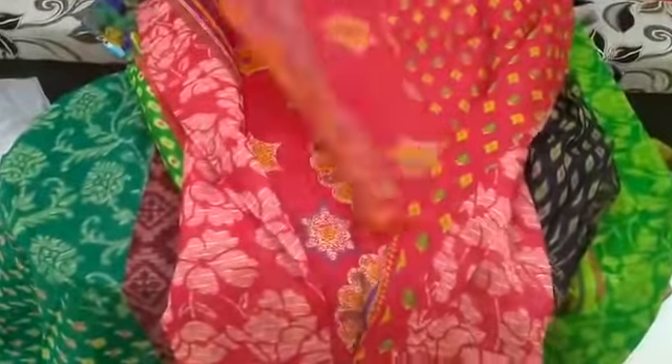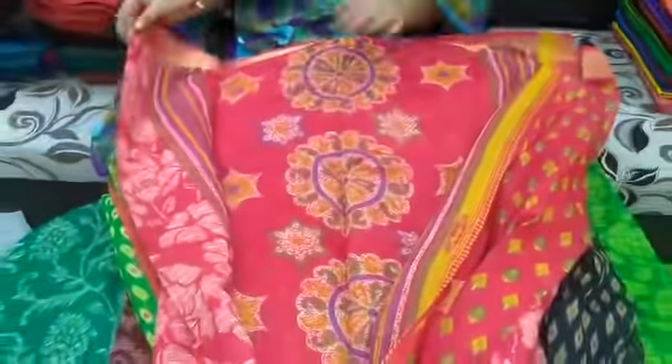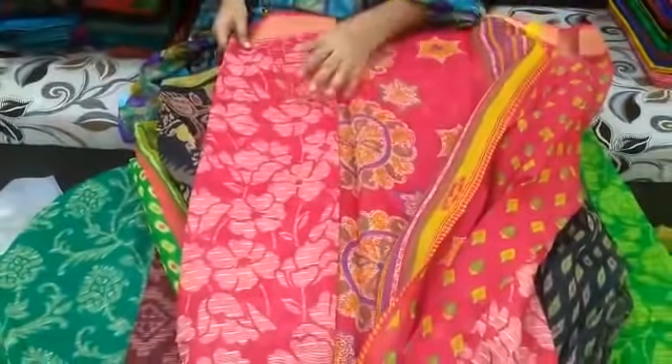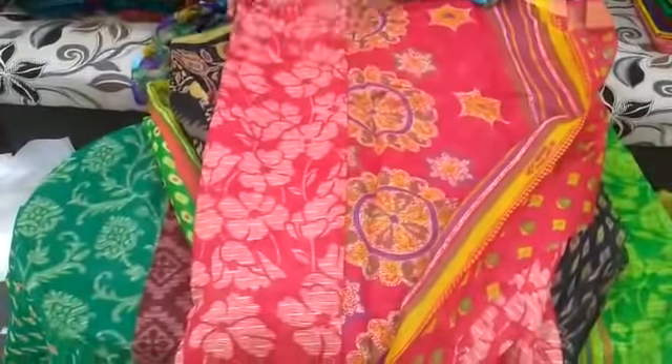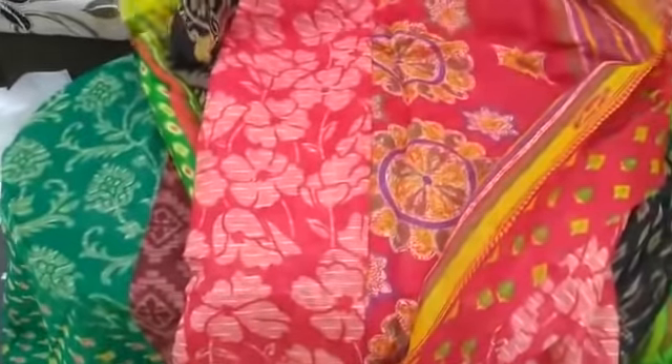We have many colors available. This model costs 599 rupees and it is lightweight. The border is a gold border in this saree. One more design is the satin border.